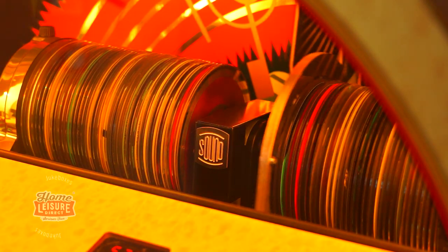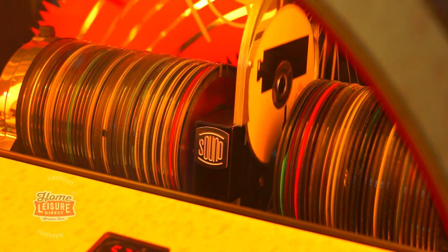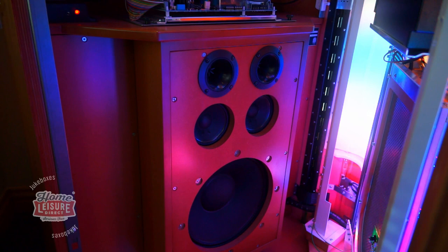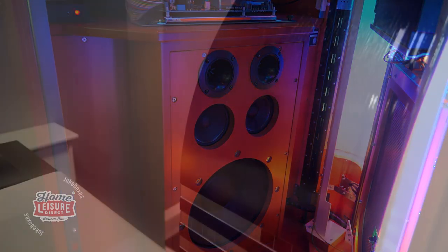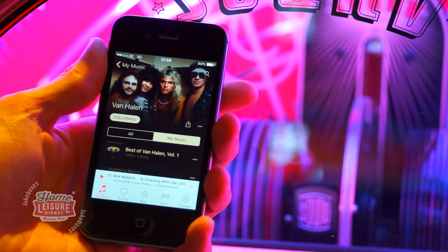Select your song using the title cards, key in your choice, then sit back as the 1015 picks out and plays your selection through the awesome-sounding 300W speaker system. You can even make your selection from a distance via the included remote control, or connect to devices via Bluetooth to listen to your own tunes in a whole new way.